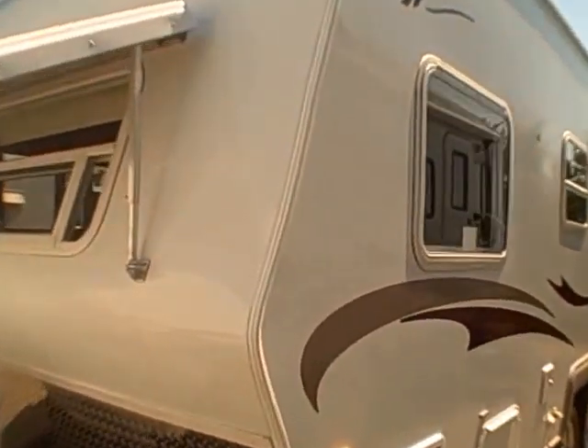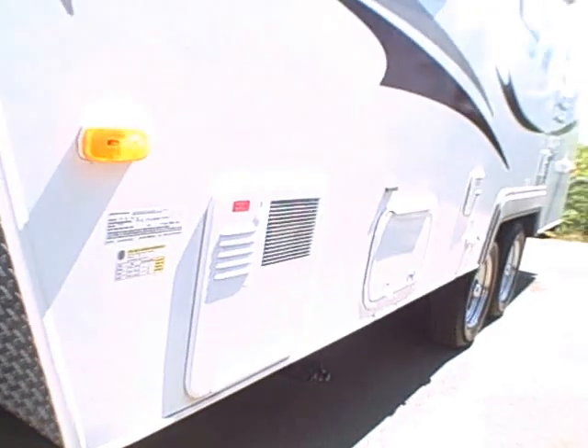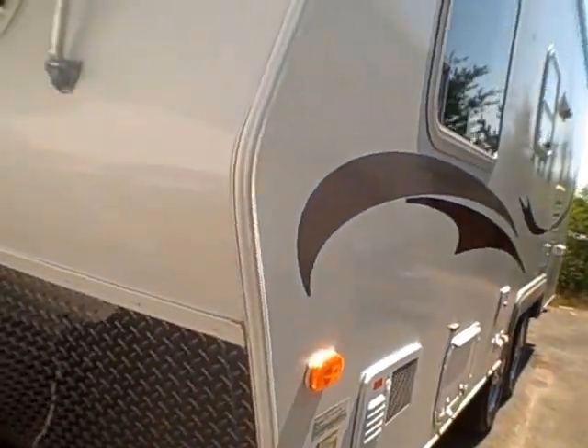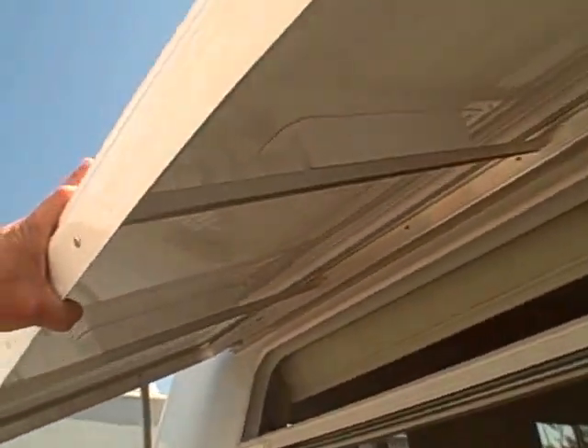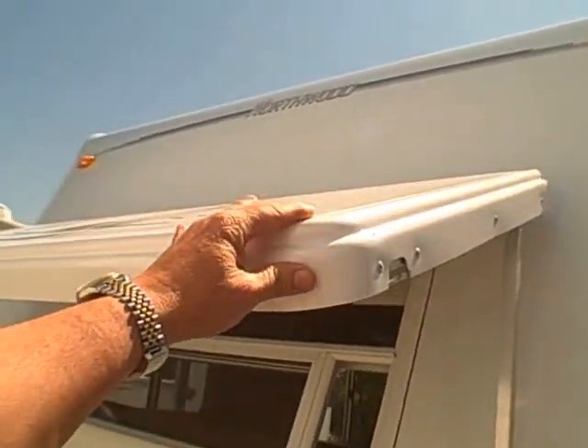These things are made from all the best stuff. Diamond shield across the front. They also make their own frames, so the axles are a perfect marriage to the trailer every time — they don't try to build a box on a generic frame. Even fiberglass for your front nose cap, lighter weight and it just looks classy.